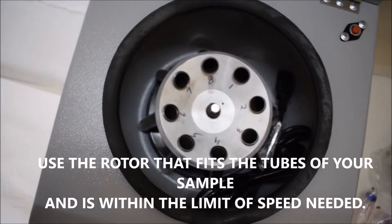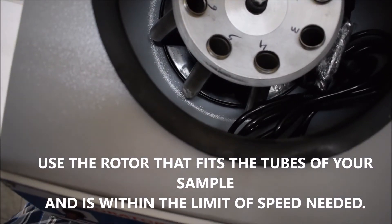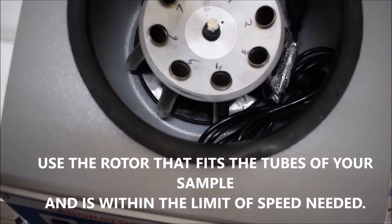Choose the proper rotor to use at the speed you need. Use a rotor that fits the tubes of your sample and is within the limit of speed needed.